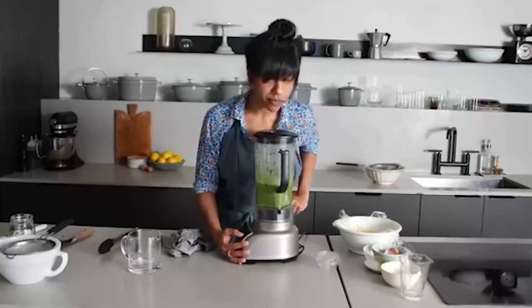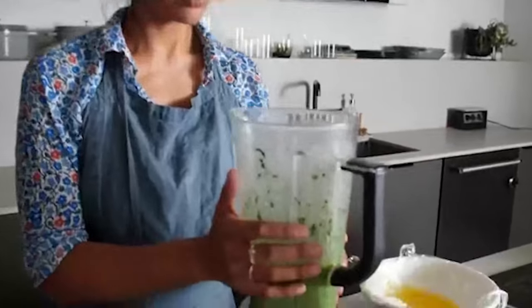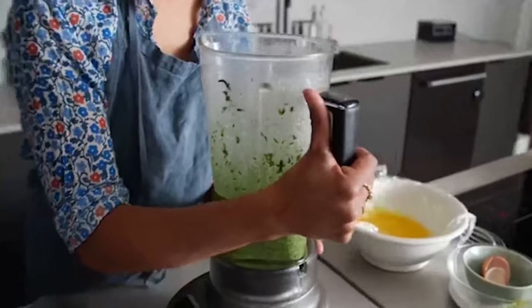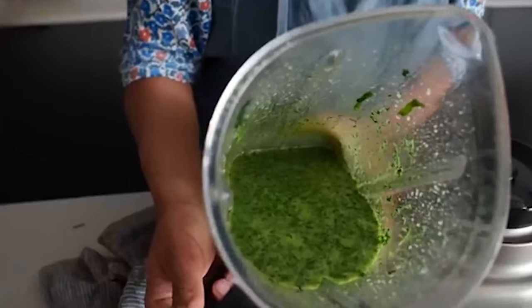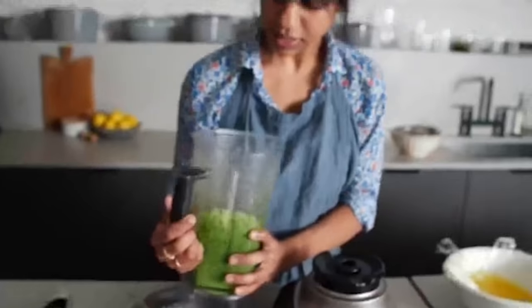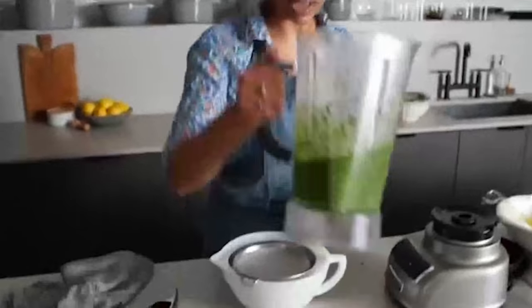That looks pretty good — it's very green and beautiful. At this point this is basically a pesto: you could throw in some cheese and nuts and a little garlic. You could add egg yolks and make flavorful mayonnaise, use it as a marinade for steak, or add a little vinegar and make a sauce for finished grilled steak. The opportunities are endless. Since I'm making emerald oil, I'm going to strain this and keep just the oil, but you certainly don't have to do that.